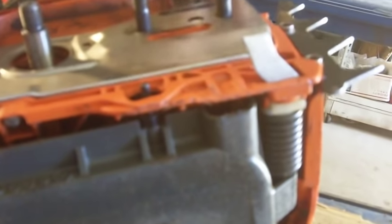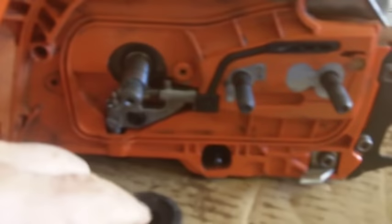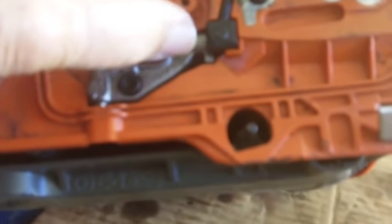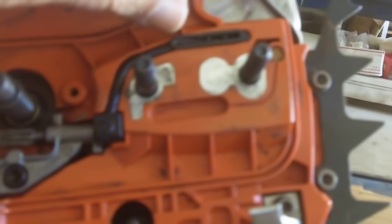You pull this plate off — the guard — and now we have our oil pump exposed. I cleaned this up; I'm going to tell you there were bunches of goobers in there after blowing air into it. Here's your oil pump right here. It gets oil out of your oil tank, and there's a little plastic thing that the oil is pumped into — a tube — that goes up and pukes it out onto your bar.